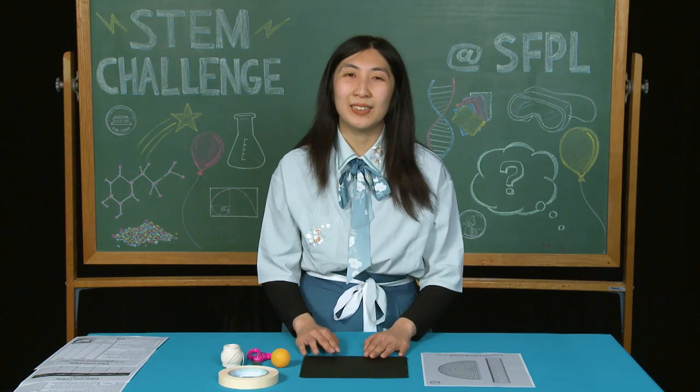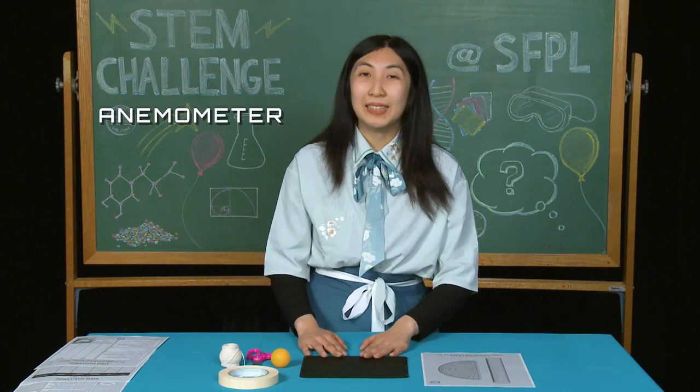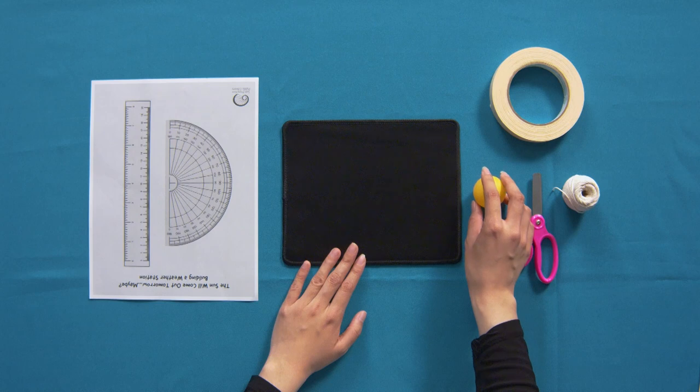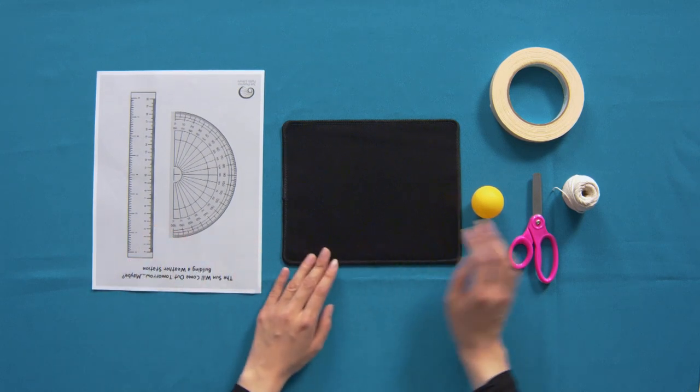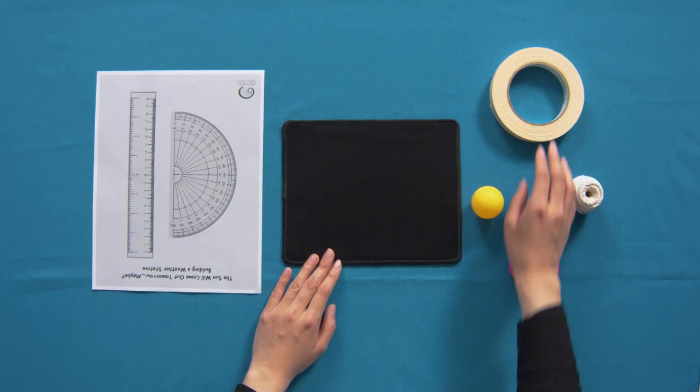Let's get started. The first weather instrument we're going to create is an anemometer. The materials that we're going to use are a small table tennis ball, a protractor template, a piece of string, scissors, and tape.